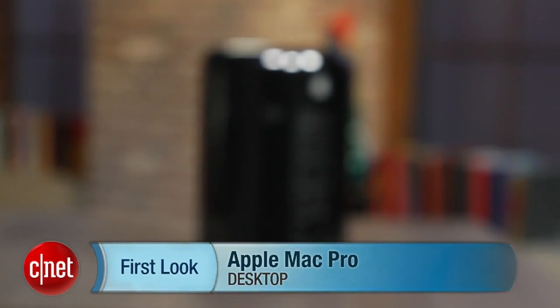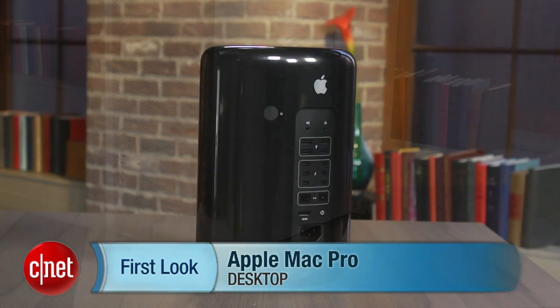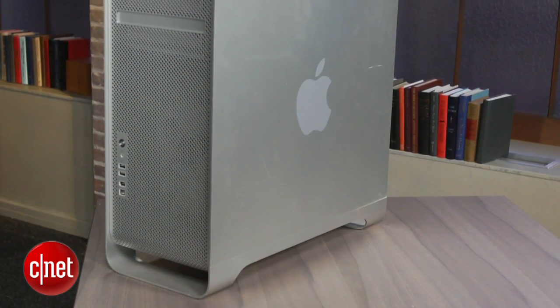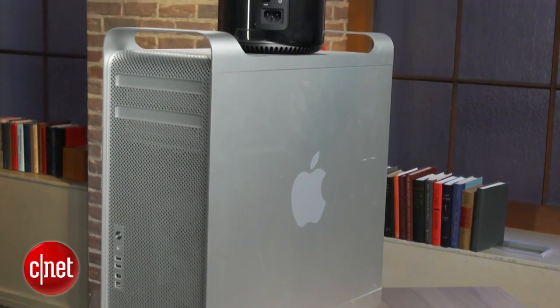I'm Dan Ackerman, and we are here with the new Mac Pro Desktop from Apple. This is a radical redesign of the concept of a professional desktop. It's meant to replace that big, boxy Mac Pro that you've probably seen in your office or seen other people with for years. That design has not changed in a long time.